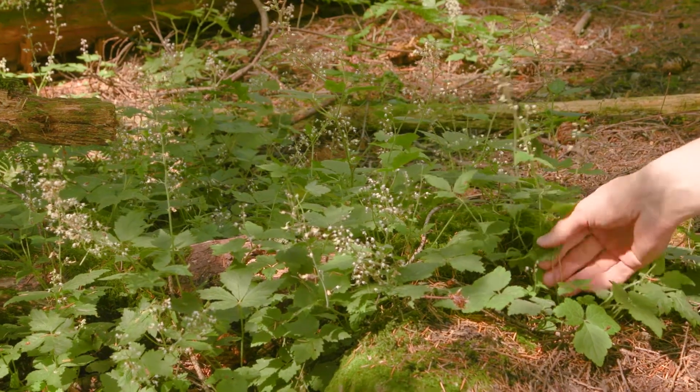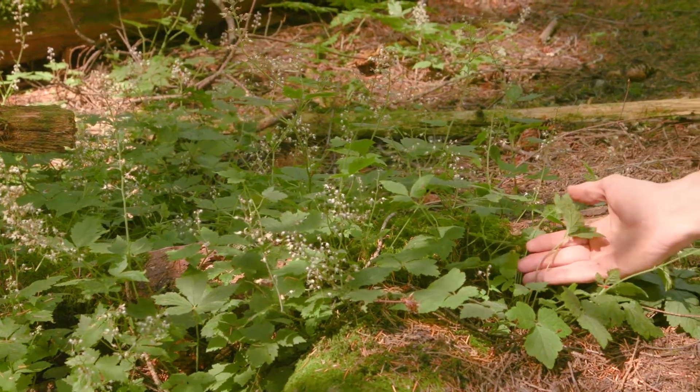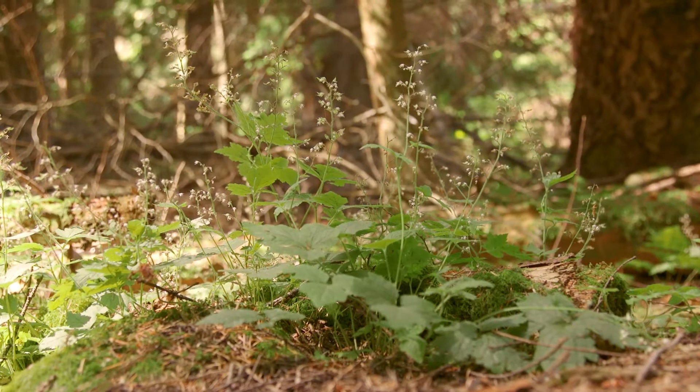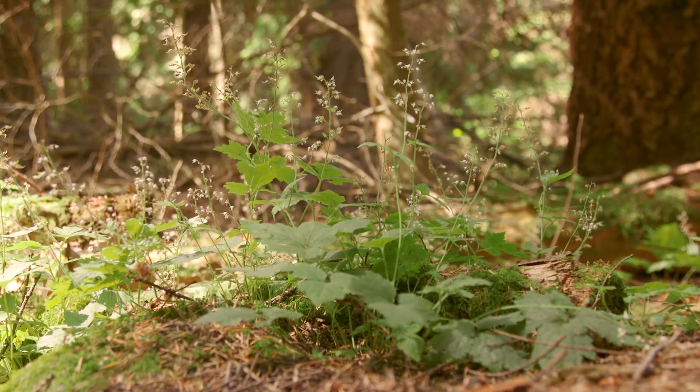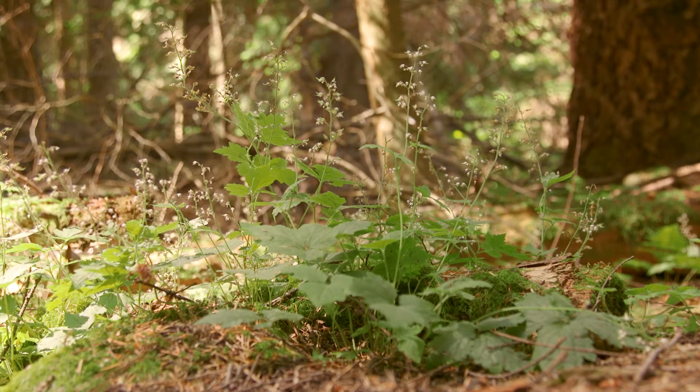Foam flower is an herb, so it has a green and not woody stem. It grows 15 to 60 centimeters tall and it's found at low to middle elevations and sometimes subalpine elevations. It's common in moist shady coniferous forests and clearings.